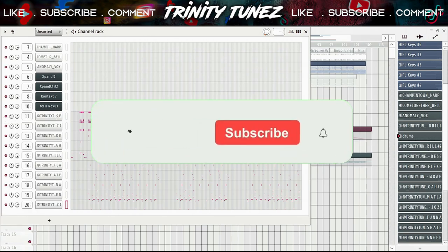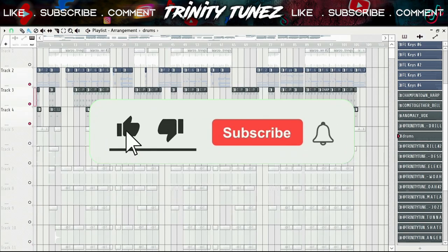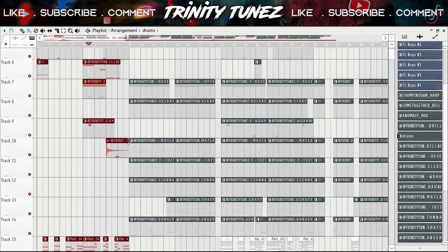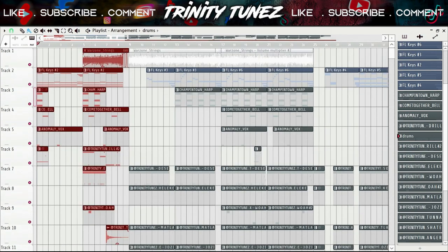I'm basically done with the beat now. It all comes down to arranging. When arranging your beat, make sure that the first 10 seconds is your intro — don't make your intro boring, guys. So that intro catches you right away, then it builds up, then it drops right here.